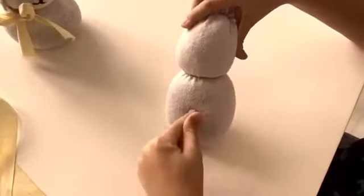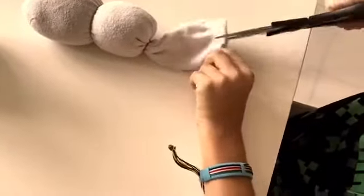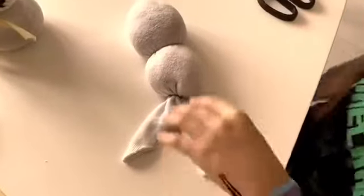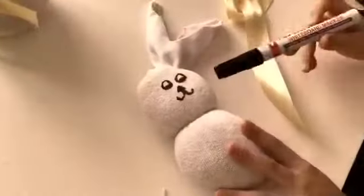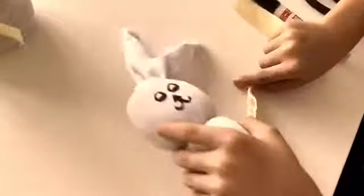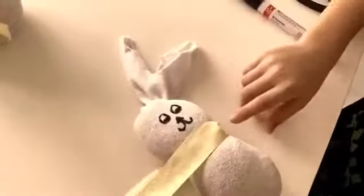This is the head and this is the body. What you're going to have to do is turn it around and cut a triangle here and here. Make sure you be careful. If you've cut it out, you're going to draw a face with a marker. This is my face. The next step is to tie a ribbon around his neck.